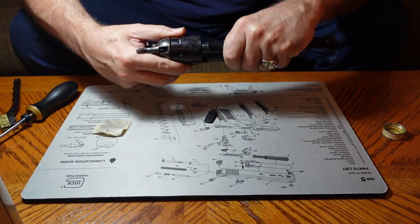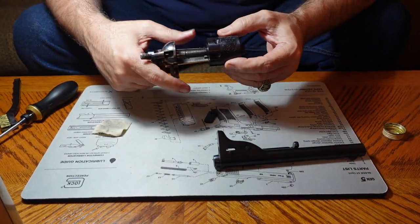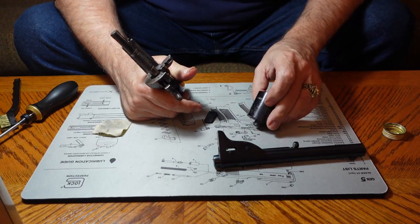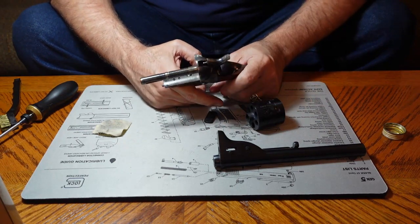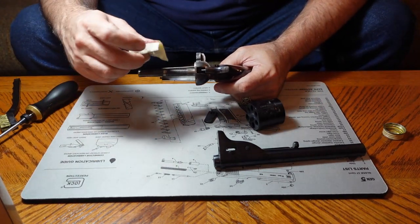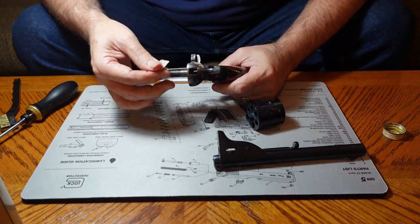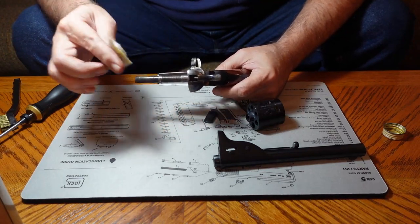In some of my videos, people have disagreed with me about where and how much I oil the gun, and their comments are valid. However, I would always prefer to err on the side of lubricated rather than unlubricated. As a gunsmith, I've changed a lot of parts that wore out prematurely because they weren't properly lubricated — there wasn't enough lube on them. So I'd rather have a little more than not enough.